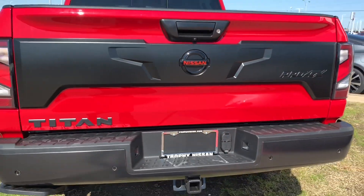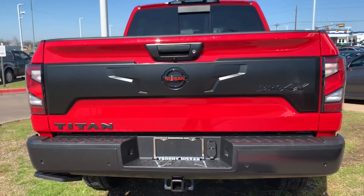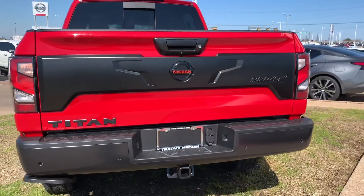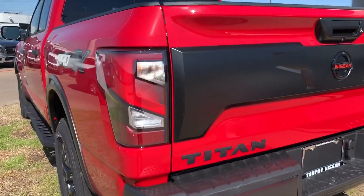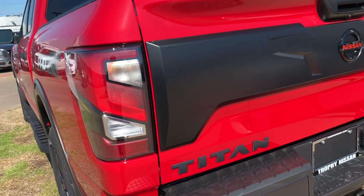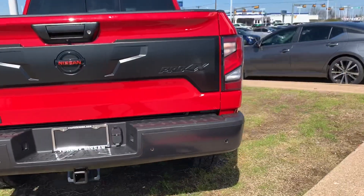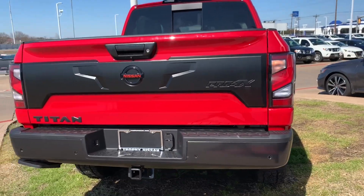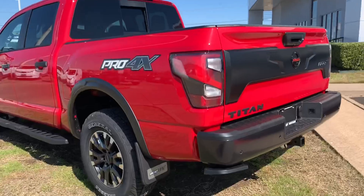I started here because probably my favorite part is that new red logo — it just makes it pop right there within the black emblem. The lights actually make a T shape: this is the left side of the T, and the right side of the T is on the other side for the Titan — so it's your signature Titan light.